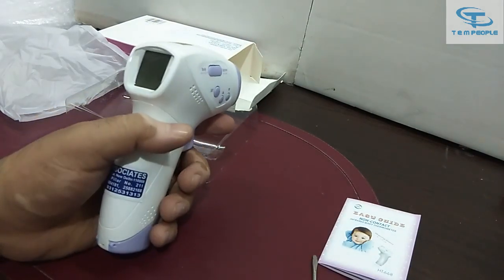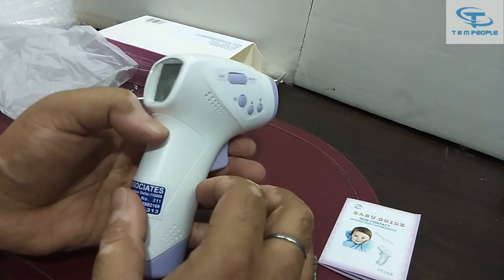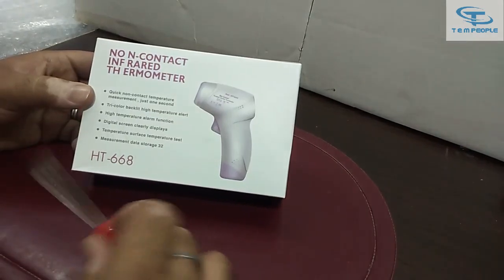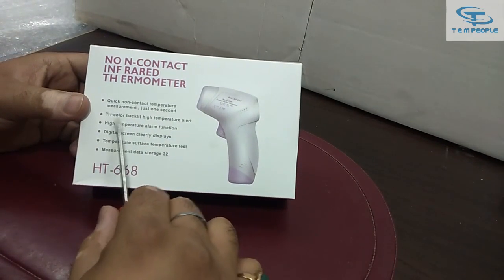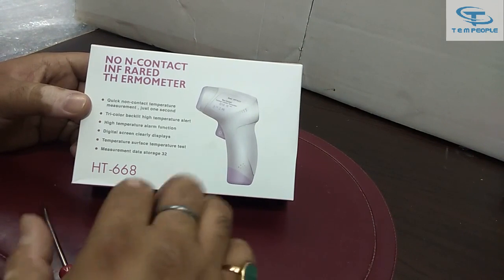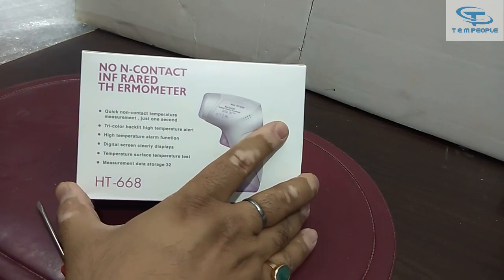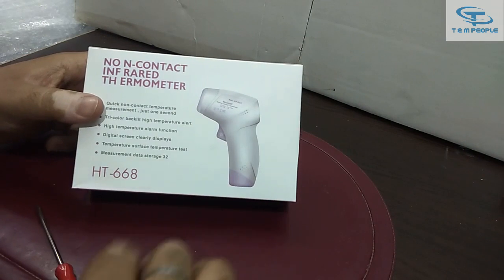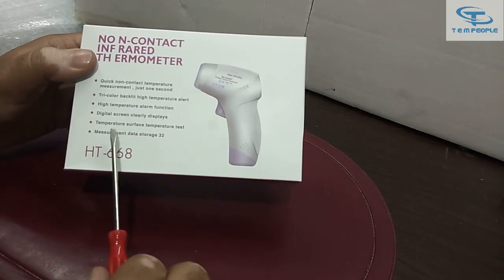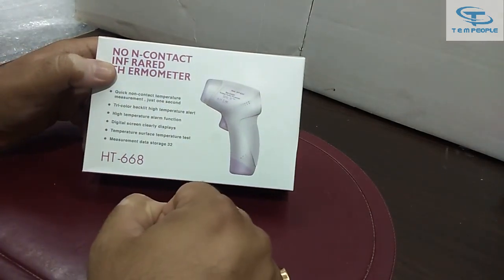I'll confirm how to change from degree Fahrenheit to degree centigrade. On the front side you can see it has a tricolor backlight and high temperature alert. Green is for normal temperature, orange confirms there is a slight fever, and red is shown when the temperature is on the higher side. It also has a clearly displayed digital screen and can measure surface temperature up to 100 degrees Celsius.